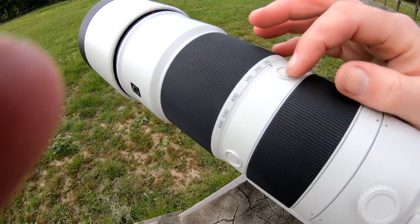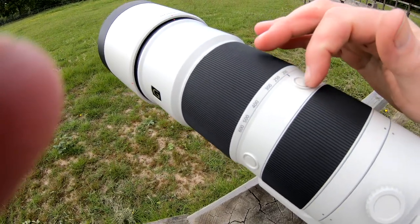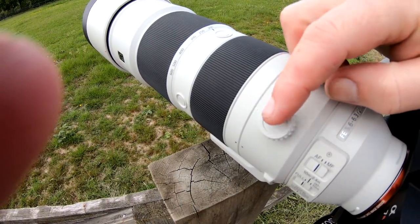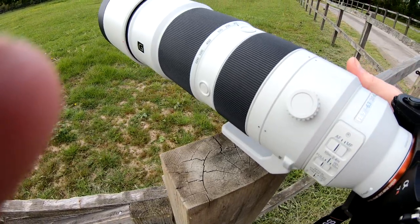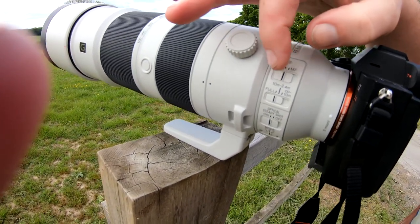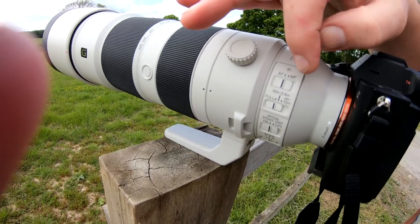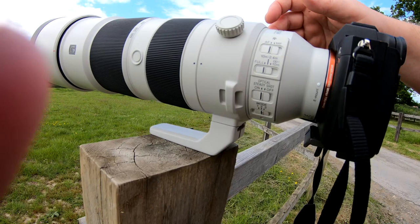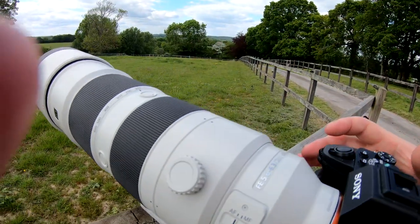You've got custom buttons all over the lens — one, two, three positions. There's also a locking knob for the collar, the tripod mount, and your function buttons for autofocus and focusing range: full range, 10 metres to 2.4 metres, or 10 metres to infinity. There's a SteadyShot dial and optical stabilisation modes one, two, and three — I've got it on mode two for panning. Tracking fast birds is where I'm having to re-learn, coming from the smaller RX10 Mark IV.